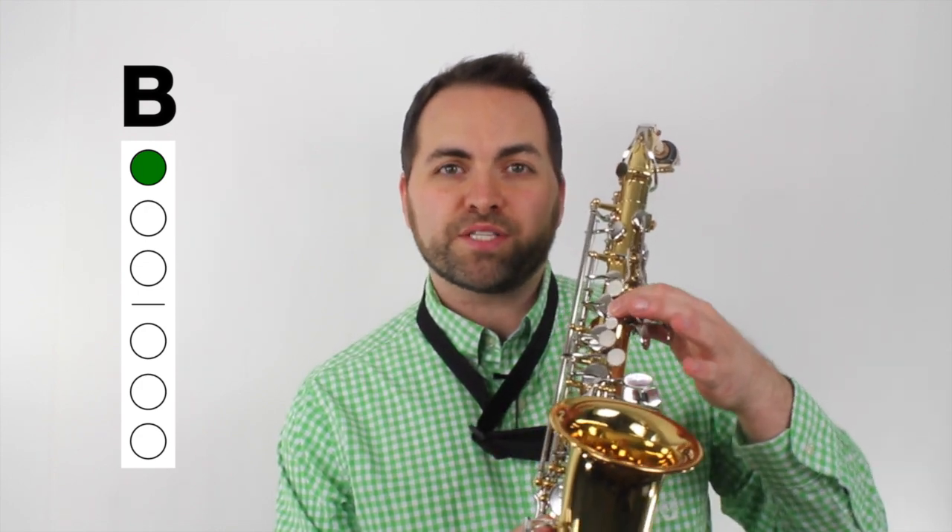The first note is B. We play a B by pressing down our first finger on our left hand — that's the first home key on the top of the saxophone.